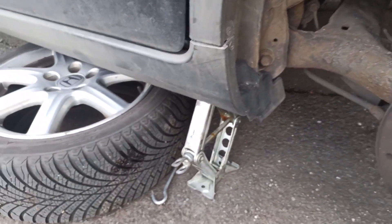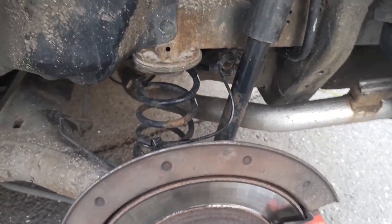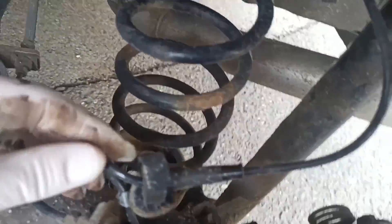Once you remove the wheel, I always put my wheel under the car just to be safe. And as you can see, the ABS sensor is here. You just plug in on this one here.